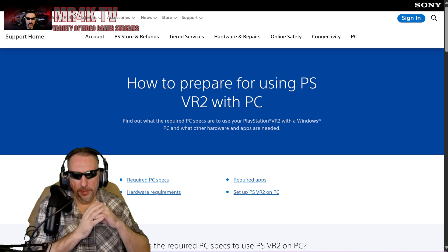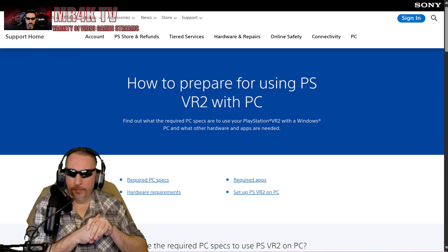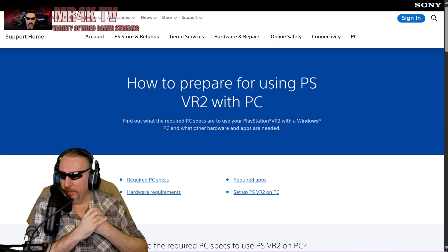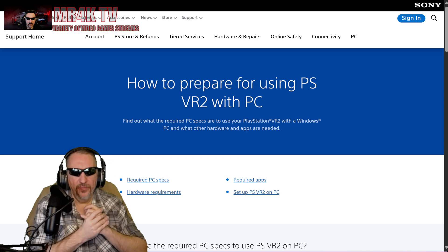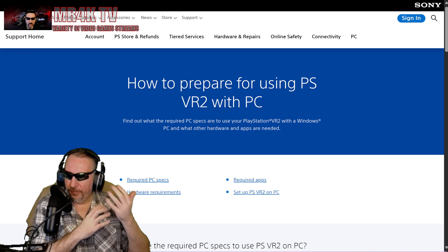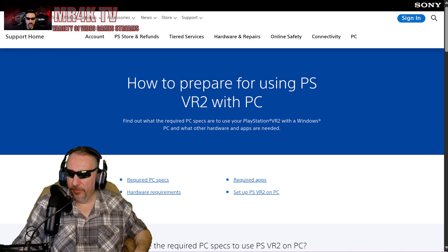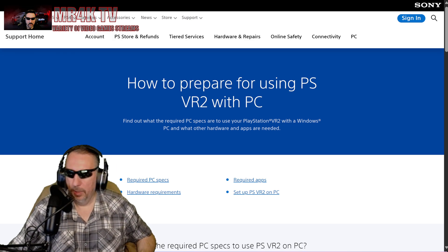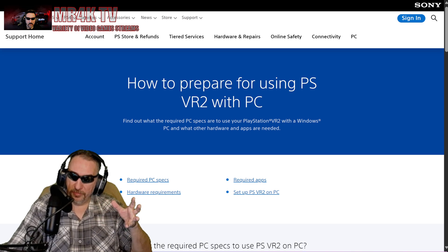Hey, what's up everyone, it's me Mr. 4K Upscaler. In this video I want to walk you through what exactly you're going to need to start your PlayStation VR 2 with PC. You're going to need a PlayStation VR 2 PC adapter, known as the PS VR2 adapter for PC, and it's $60. You can purchase it directly from Sony, and there are some other stores that might have it. I'll also tell you my thoughts and opinions on it later on.